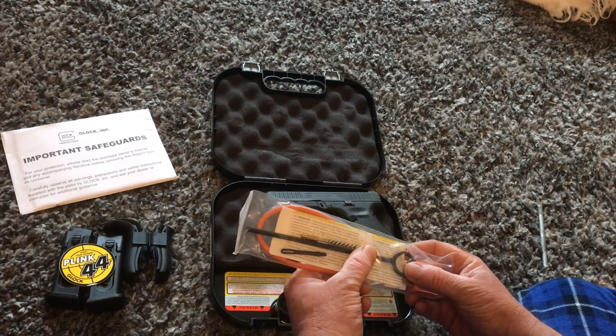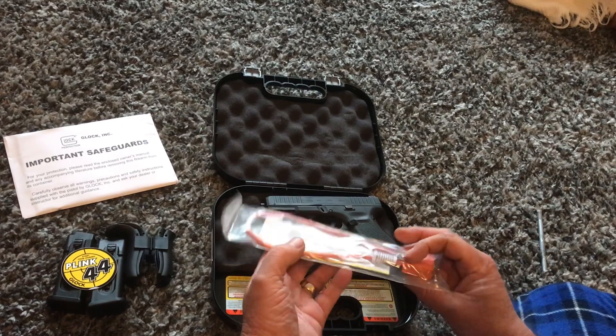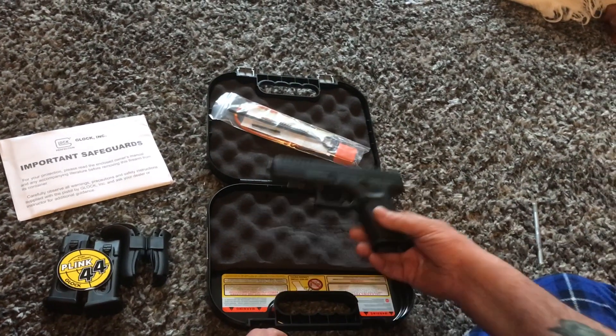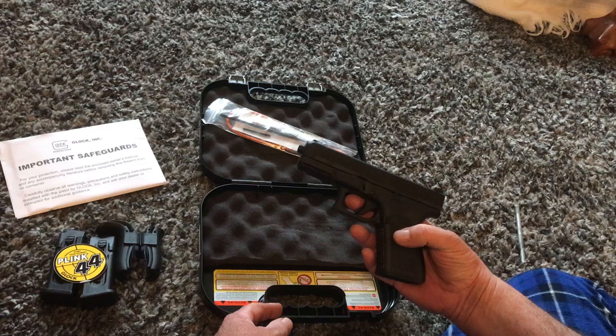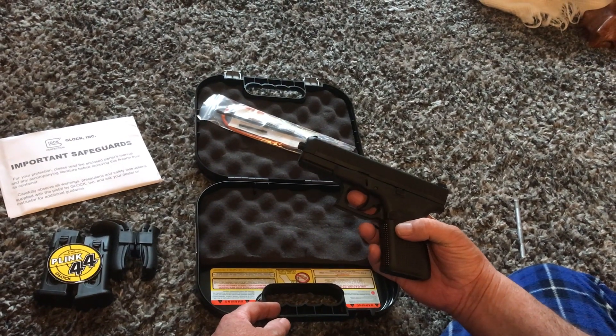The cleaning rod, the brush, and a patch holder — sweet. Well, there it is, the Glock G44. I've been waiting to get it. I'll send you some video from the range. Thanks for watching.